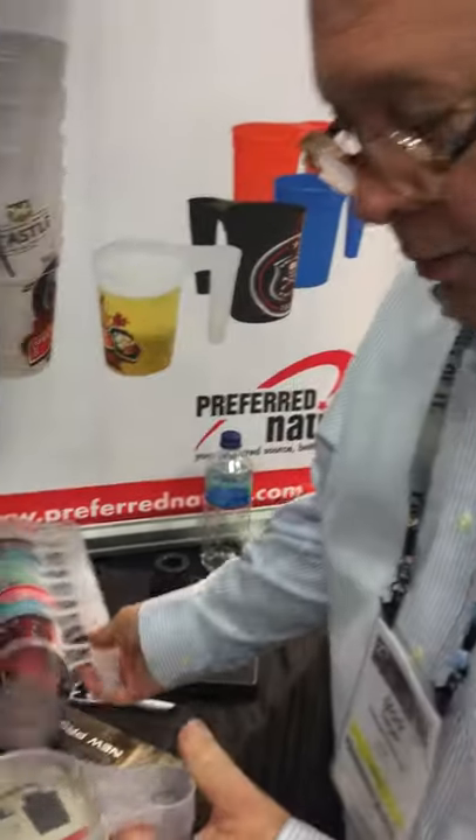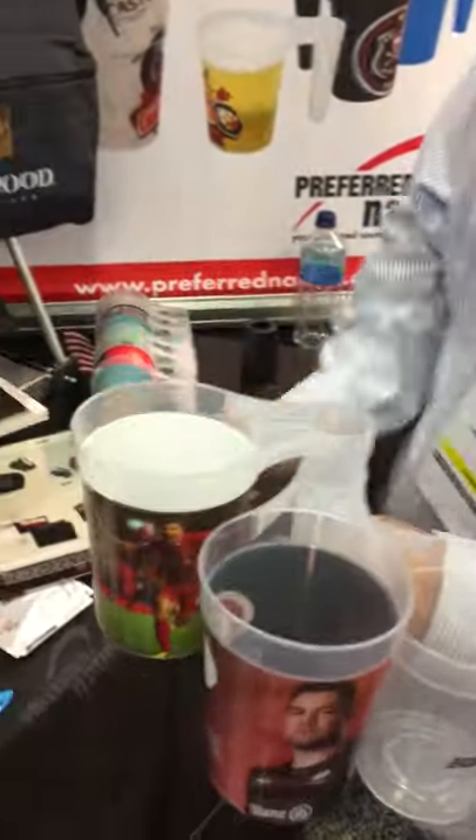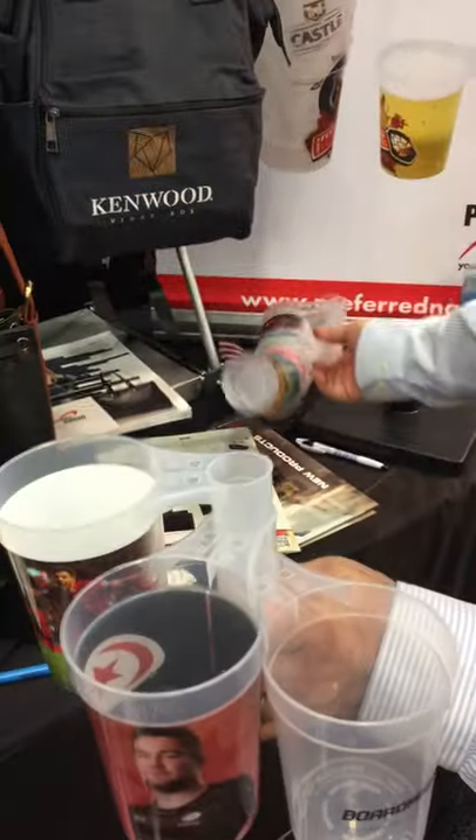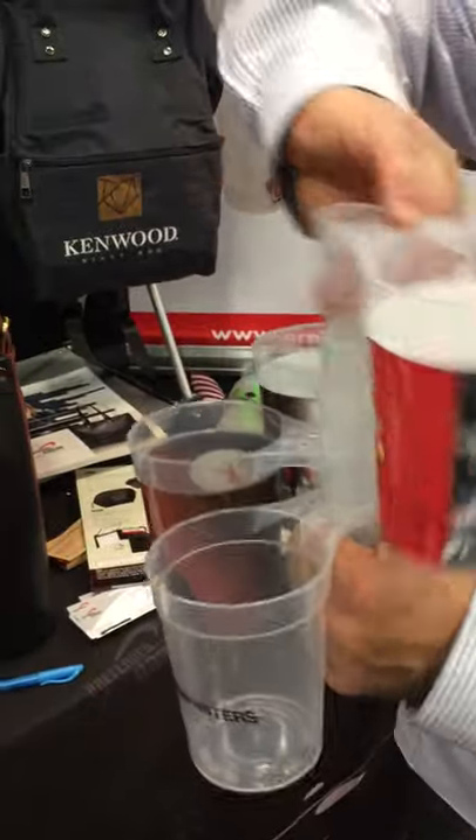This is how it ships. You take one, two, you can keep stacking them as high as you want to go. As long as you keep going, you can carry as many beverages in one hand as you like. Makes it easy on the server.